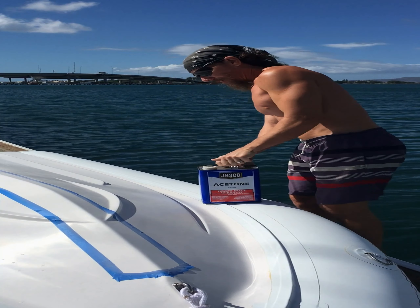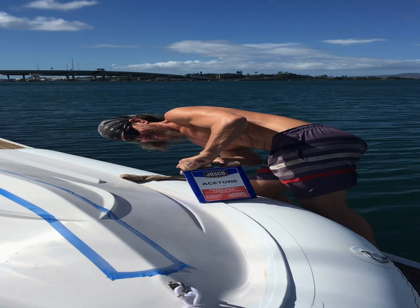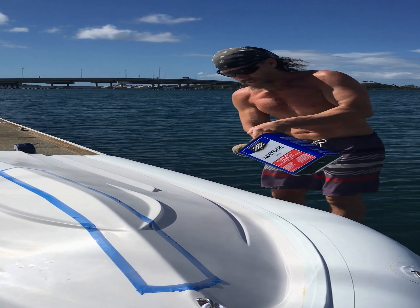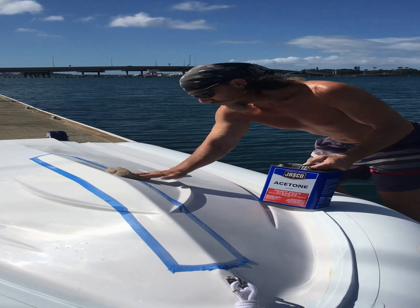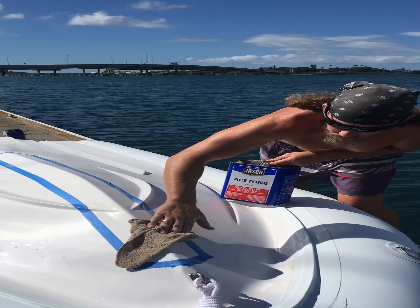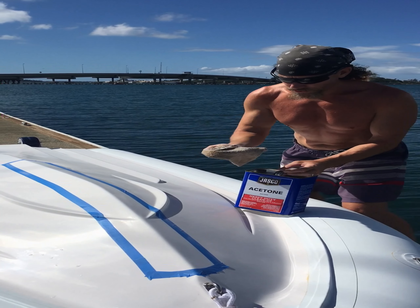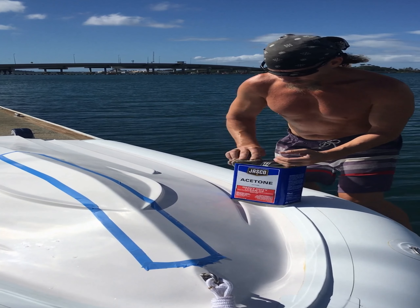For our next step, we'll take our acetone and just clean it off. I apologize for all this wind — it might make it kind of hard to hear. I try to go over the tape a little bit too, just in case there's any residual dust on there, since our adhesive is going to get very close to that. I'll do this a couple of times while flipping the rag to a slightly cleaner surface and repeat the process.